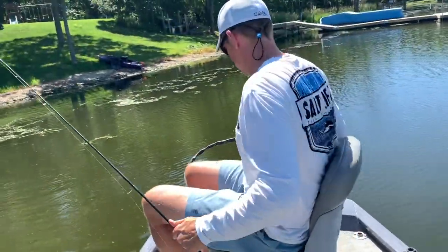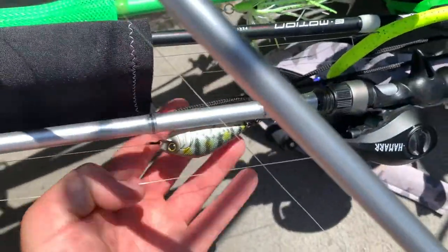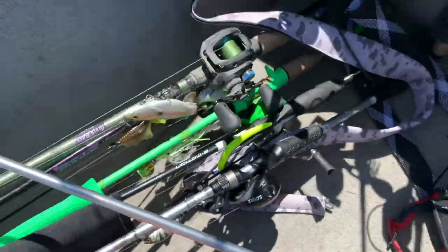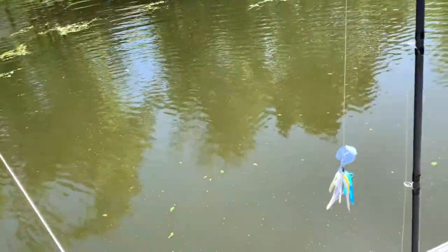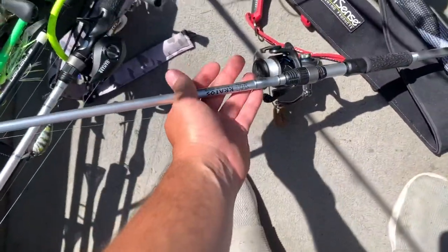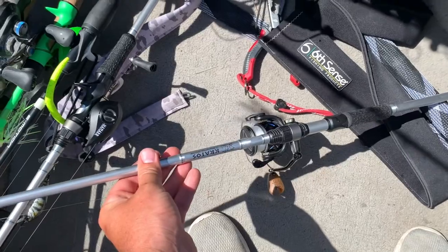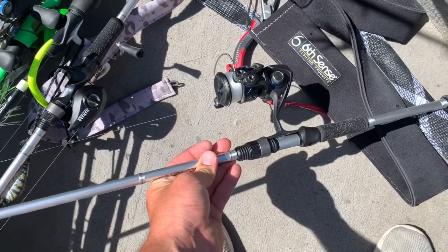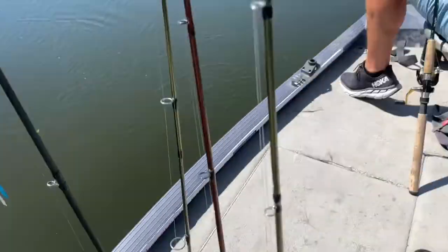We caught quite a few crappie. I was throwing the six-cents little imitation crappie and we were catching crappie and bass. His was diving a little deeper and he was getting more action, so I switched it up to a finesse jig. This is on those new rods — Eric and Jake got the Six Gill fishing ones.